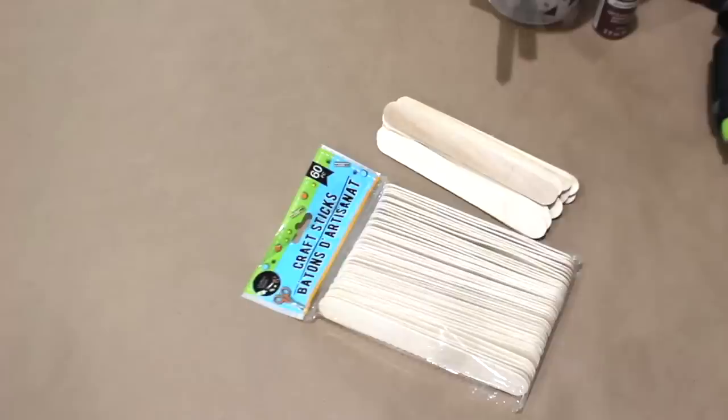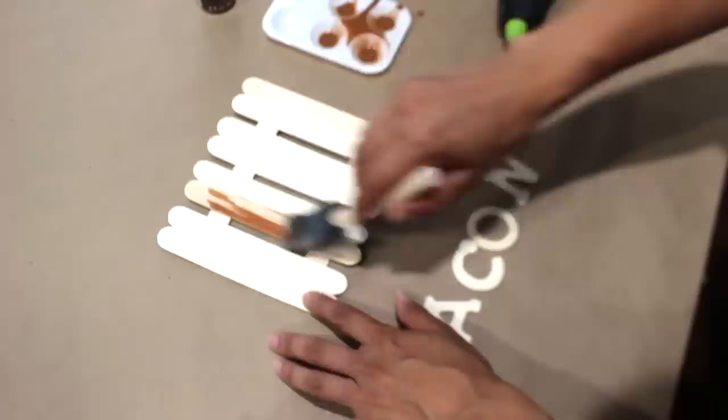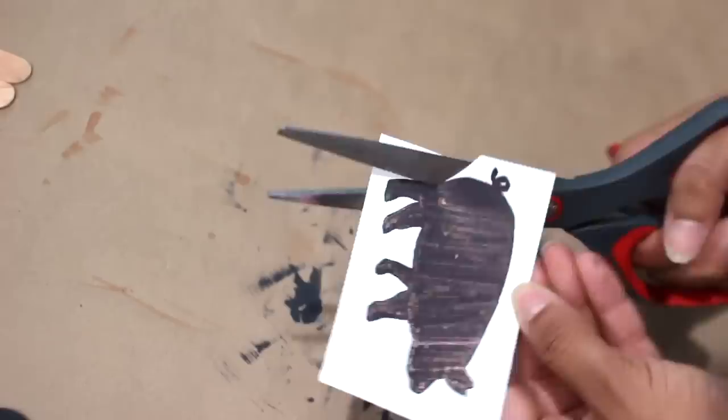Using craft sticks I'm making a little wooden fence sign, then painting it with some watered-down brown paint. I'm painting wooden letters that spell out 'bacon' black. I used a Hobby Lobby sign to trace out a pig, used Mod Podge on top to harden it, and added all of this to my sign.